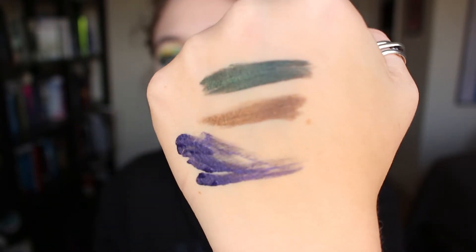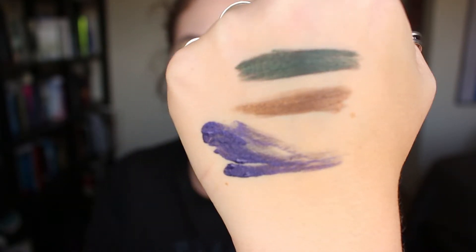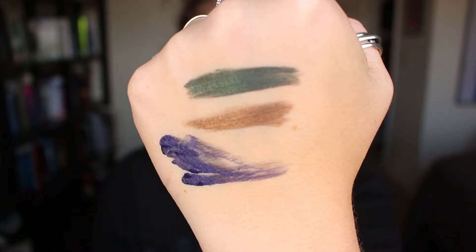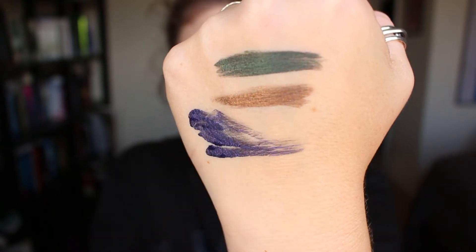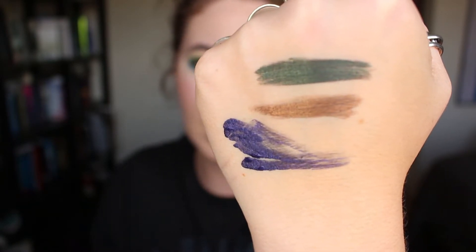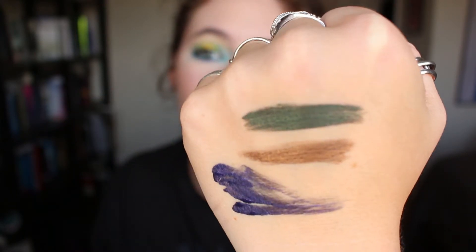Here are the three swatches. This is the purple one you saw me demonstrate with — the purple one is called Poe. Then we have this really pretty dark golden color, and that is called Hyde. And then this green color up at the top — that is called Juno.